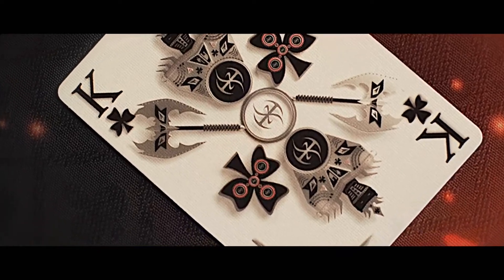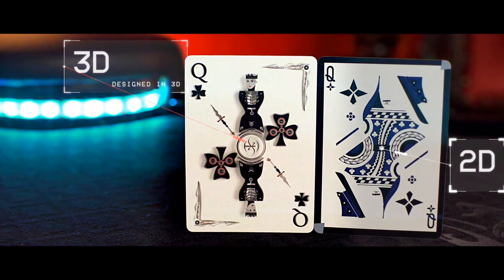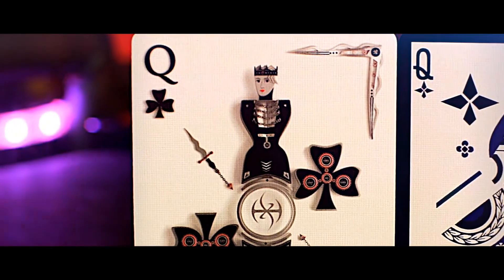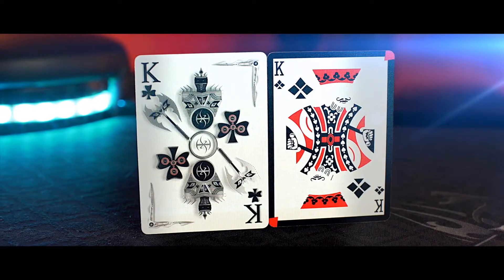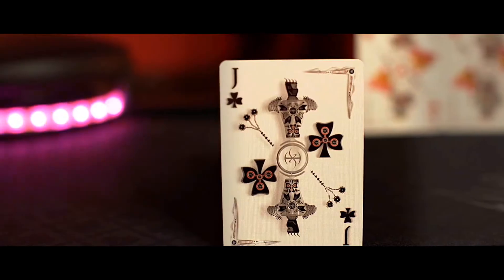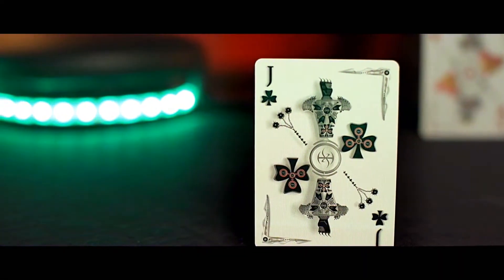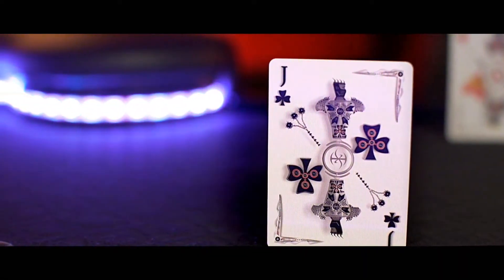Here's an example of the difference between a card with 2D art versus the Players Edition 3D artwork. Because the 3D model was lit and photographed using real-world light calculations, the image appears to almost stand off of the card. These small details make this deck extremely unique and beautiful to look at.